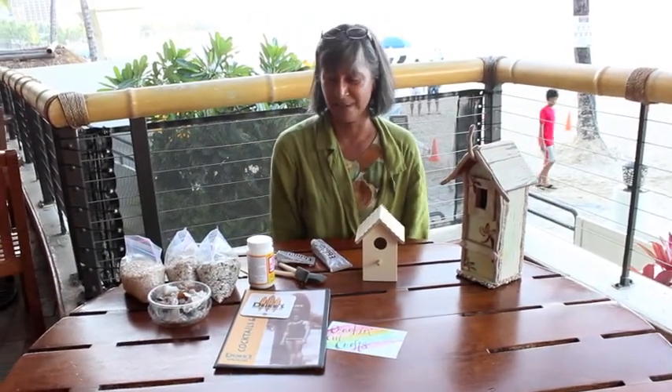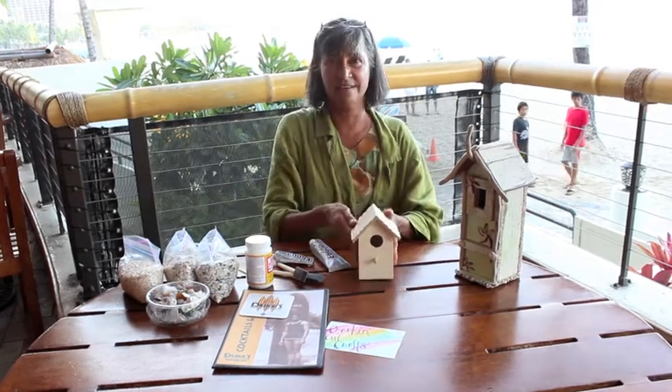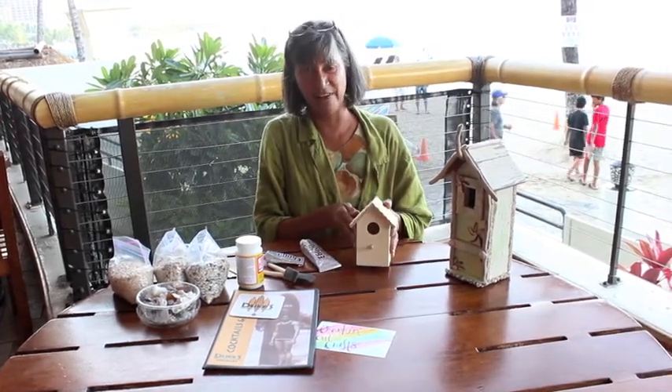Aloha from Dukes. We're cranking out crafts this morning and today I'm going to show you how to decorate a birdhouse. These supplies are from Ben Franklin.